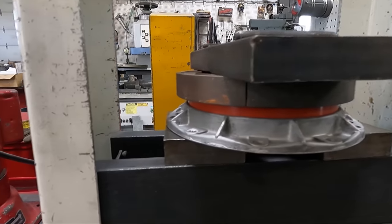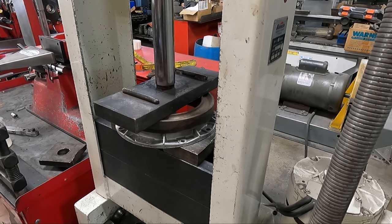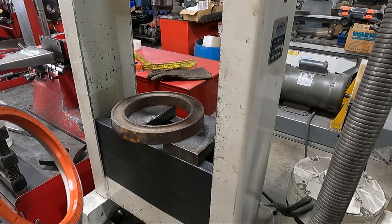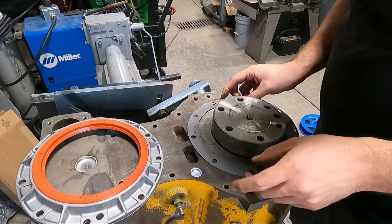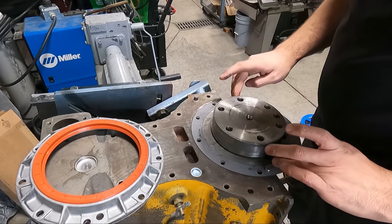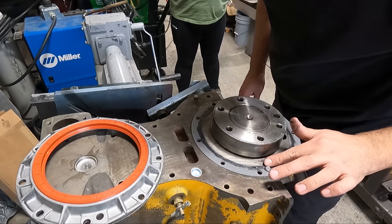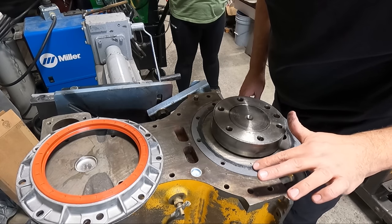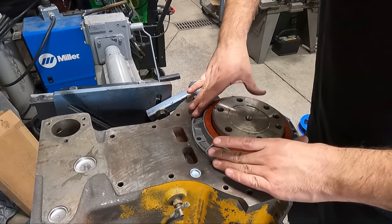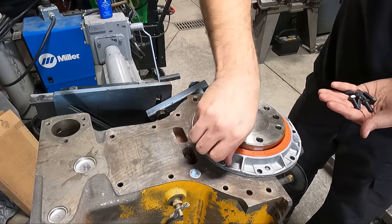We did have a new rear main seal to install in the seal housing, which was done using one of our hydraulic presses — it's important to get everything aligned correctly, and we use lacquer thinner as a lubricant to press the seal into place, which dries afterwards. With gaskets like these we always like to use a light coating of silicone on both sides. I kept on working and got the seal installed, being sure to have the seal lubricated well before getting the housing installed and all of the bolts torqued.